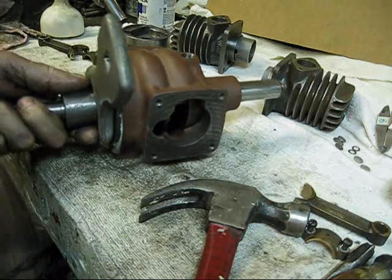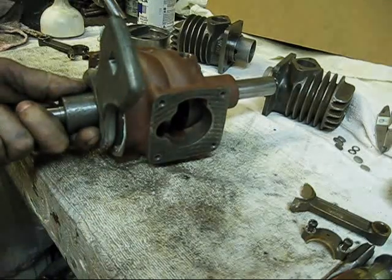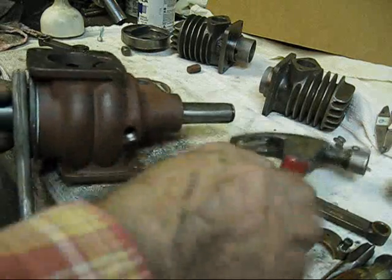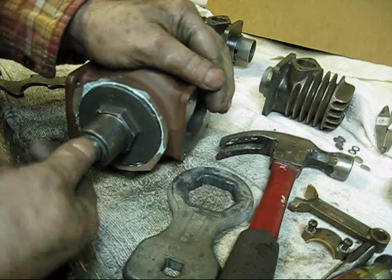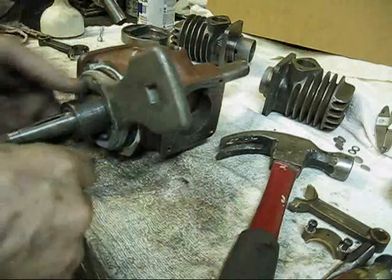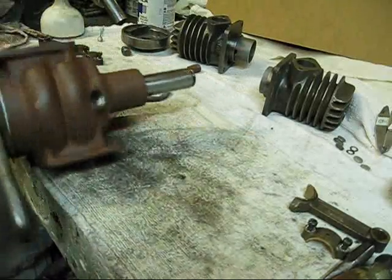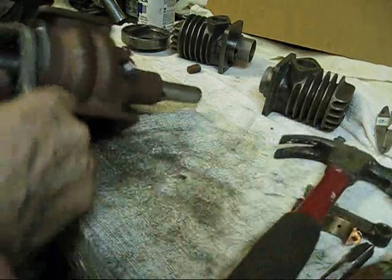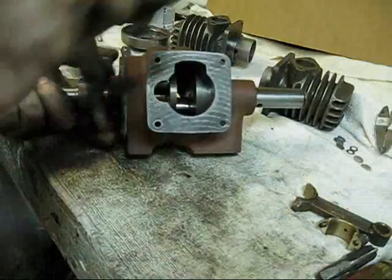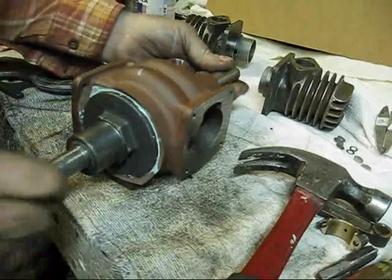This nut right here is an inch and a half, but it's such a bad casting you actually need an inch and nine-sixteenths wrench to tighten it. I can feel something there, which I wanted to. I would like to have it just a shade tighter. I think that's good enough right there.